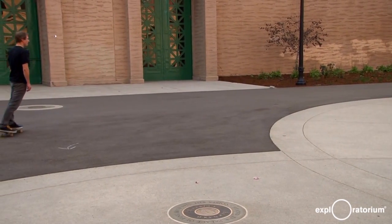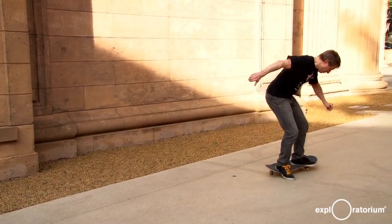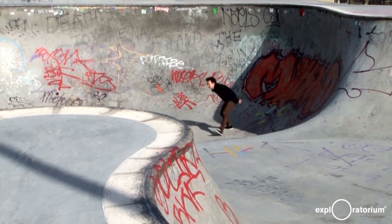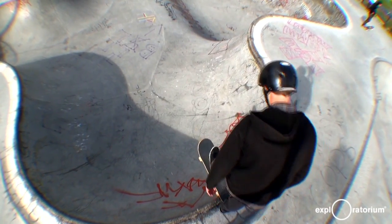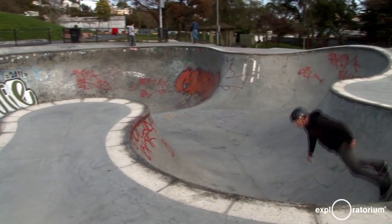Now let's try the trick. Steve is going to head over to the skate park, which is a perfect place to explore the forces of physics. Whenever you see Steve go around in a curved arc, you know there must be a force pushing him towards the center of that arc. Physicists call that force the centripetal force — the center-pulling force. Watch as Steve moves down through the bowl.